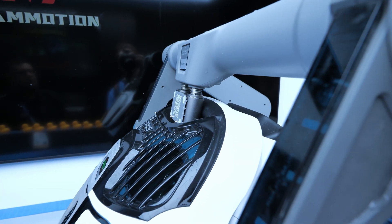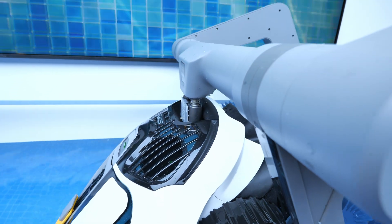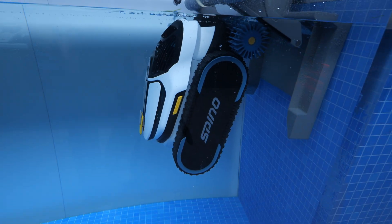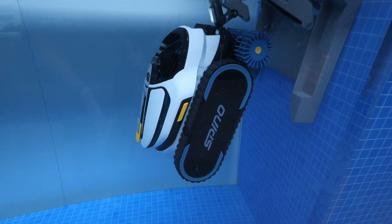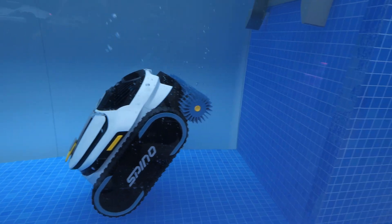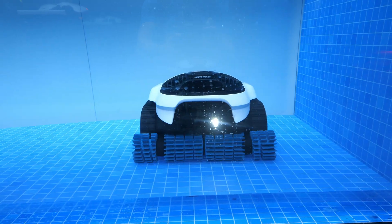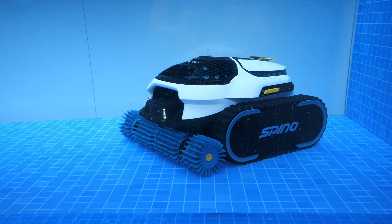A mechanical arm latches onto the robot and holds it, then once it's low enough in the water it releases so the robot can begin cleaning the swimming pool. The S1 Pro can now cover almost 2,000 square feet of swimming pool. Improvements include path cleaning on the floor, wall cleaning, and even going horizontal on the wall — you can see the brush it uses suctioning down for thorough cleaning.